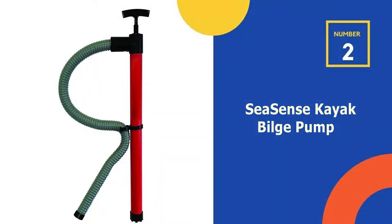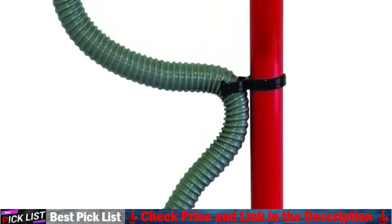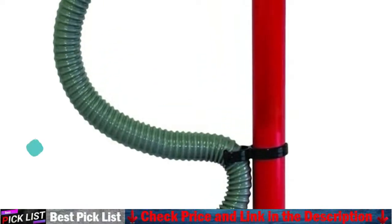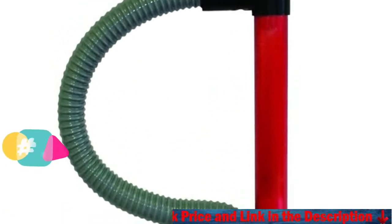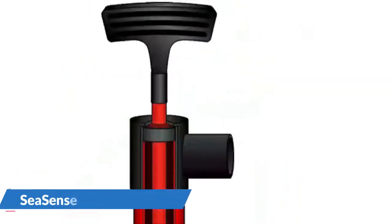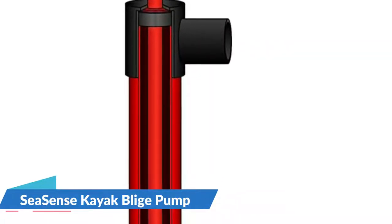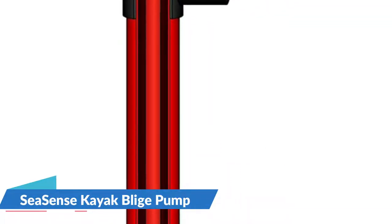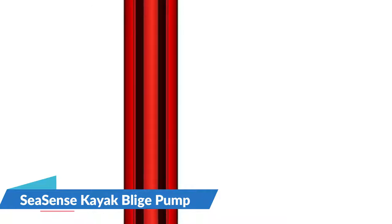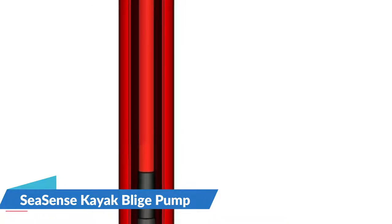Our second best kayak bilge pump is the SeaSense Kayak Bilge Pump. With its light, portable and corrosion resistant design, SeaSense's Kayak Bilge Pump can be described as the best affordable kayak pump in our selection for those who do not want to sacrifice quality due to their small budget. It is among the top kayak bilge pumps and comes with an anti-leak design. Its self-priming pump design is effective for large-scale removal of water.